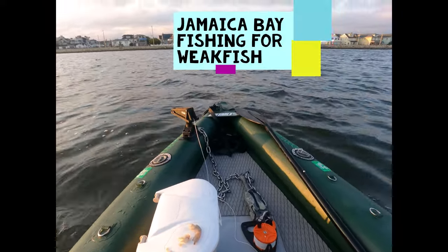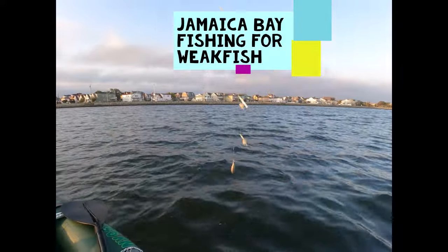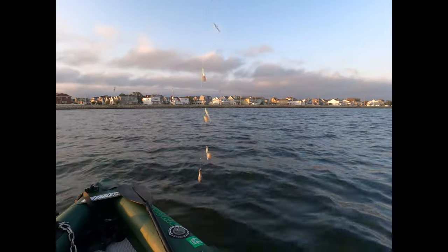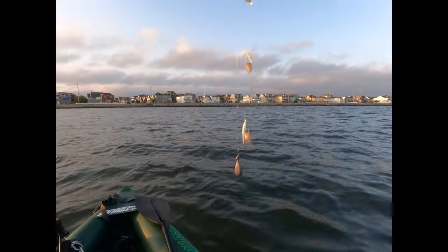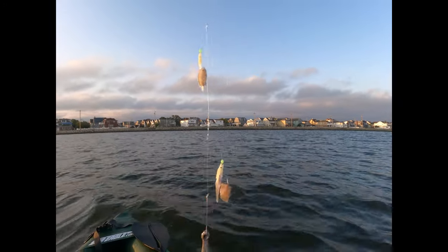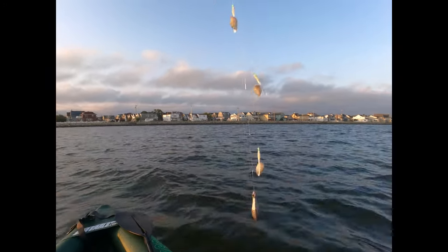Fishing today with a sabiki rig, three-ounce weight, and shrimp with a 1-0 hook on the sabiki.